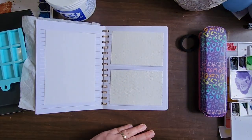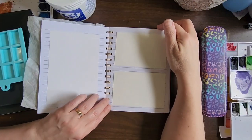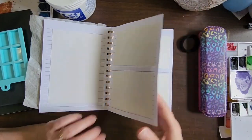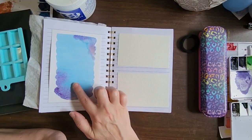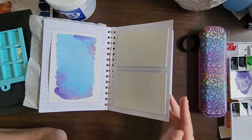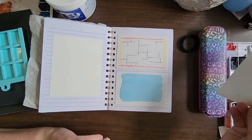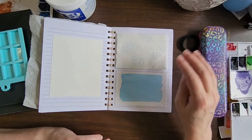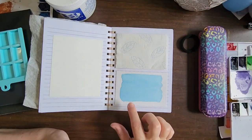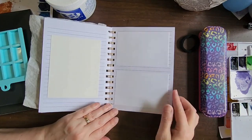I have a couple of little things already started in here — like this little wash I started and then put some extra color into. Who knows what I might do with that at the moment.